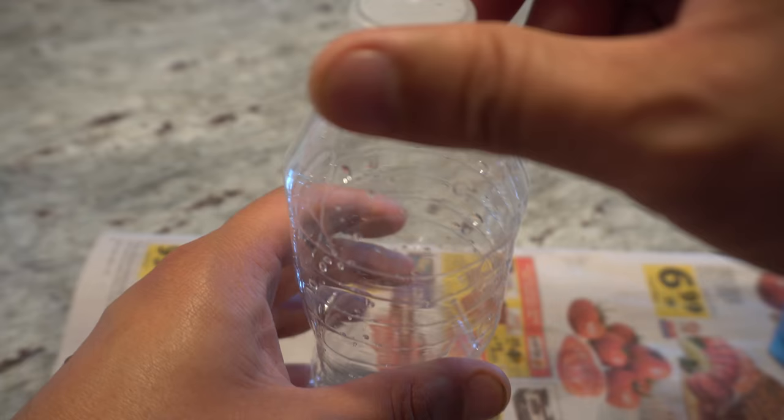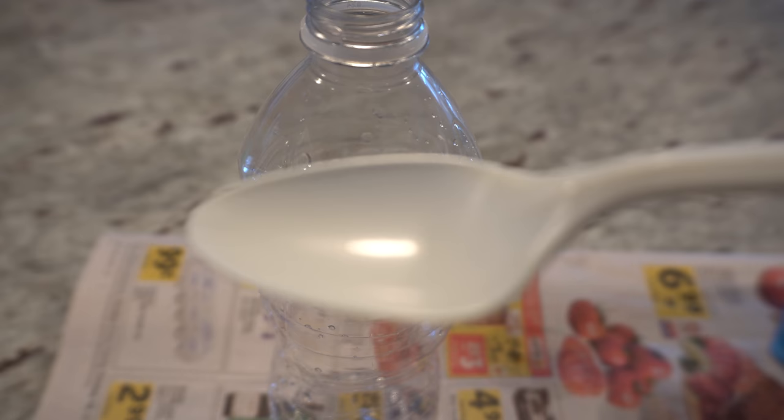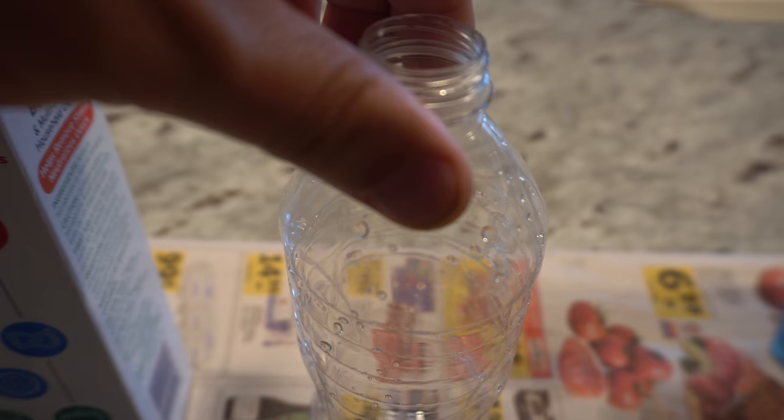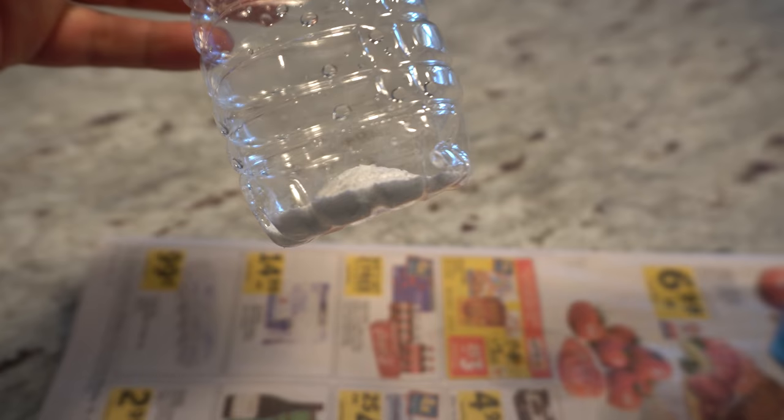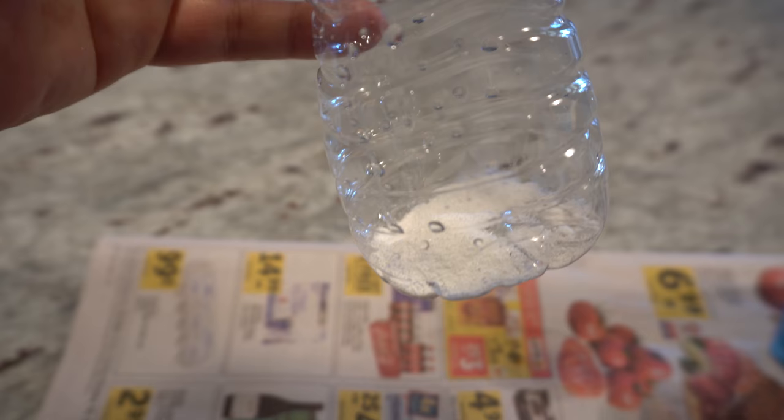First, get some borax. I don't have the exact measurement but I usually go with about one big spoon of it. Put that in the container a little at a time because the opening is very small and you don't want to spill. That's about how much I usually use — a full spoon.